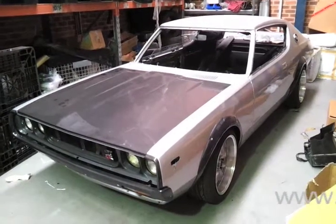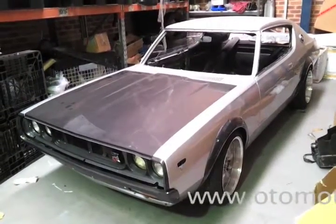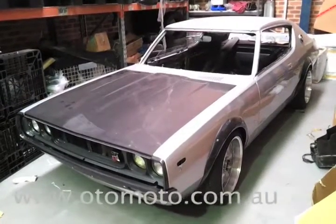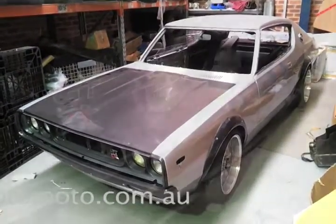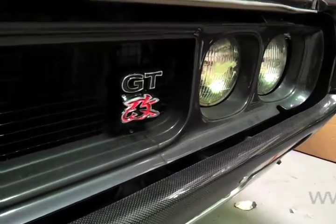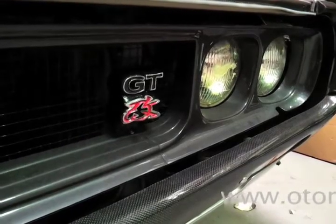This is a project car of ours at Otomoto. It's a 1974 Datsun 240K which we're converting into a GT-R replica. Since it isn't really a GT-R, we've actually got this GT-Kai badge, which basically means modified GT in Japanese.